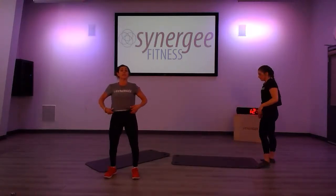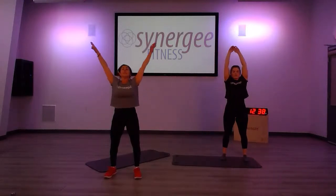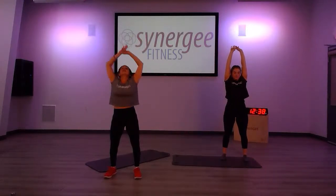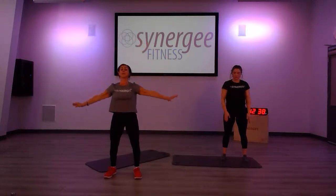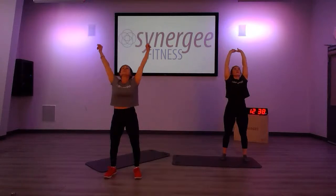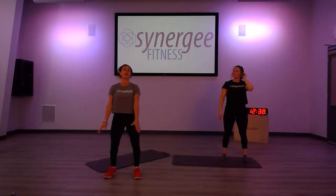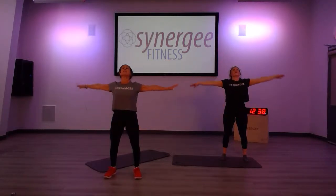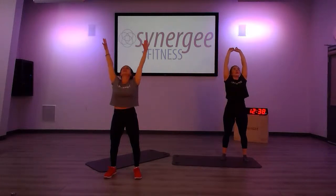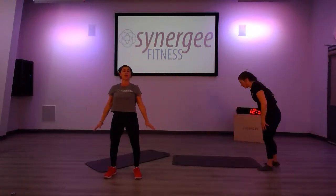Okay, let's end with a few deep breaths. Come nice and tall. Inhale — big, big breath. Exhale. Again, inhale. Exhale. This time with our last breath, let's think of taking that positive energy in — lots of positive energy. Keep taking it in and release any energy that you don't need anymore. Let it all go.